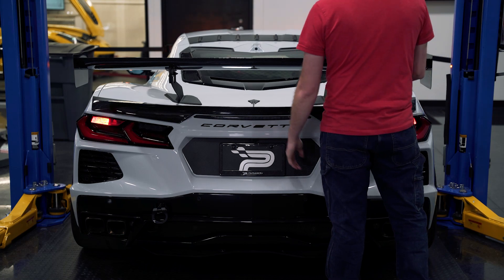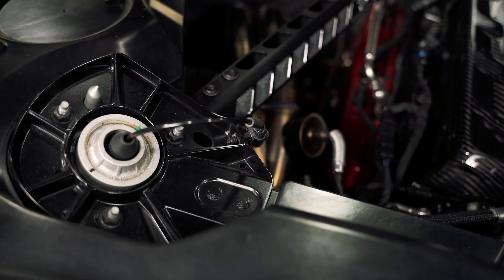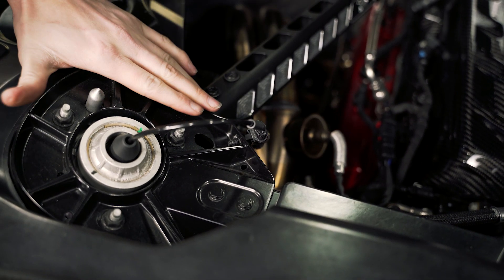First thing we need to do is open the deck lid. This installs on the driver's side rear corner of the engine bay right here with the strut tower.